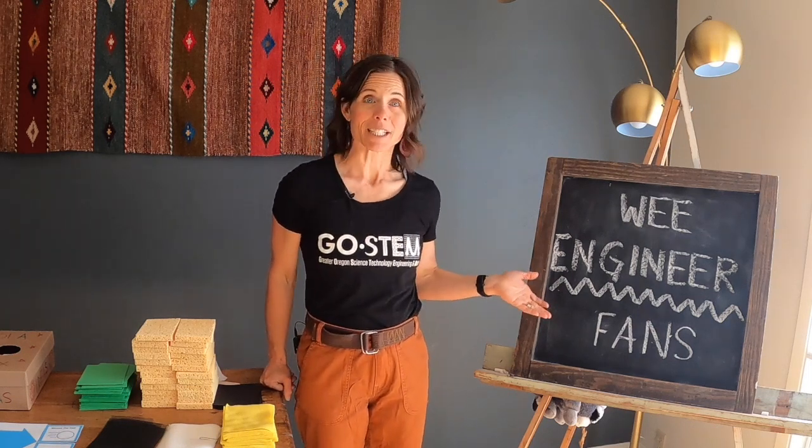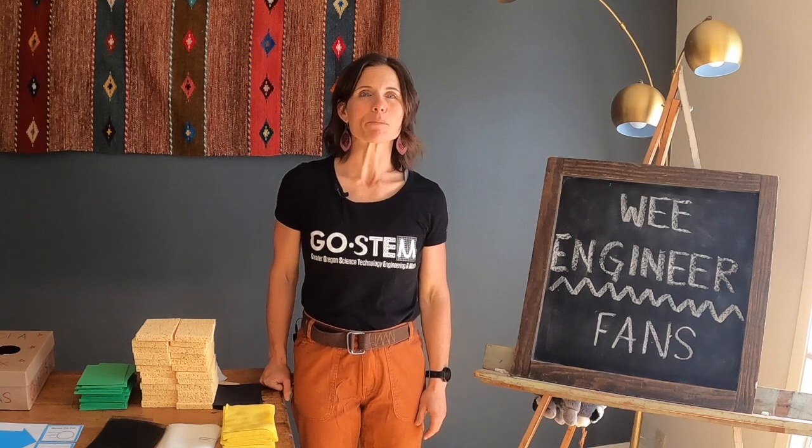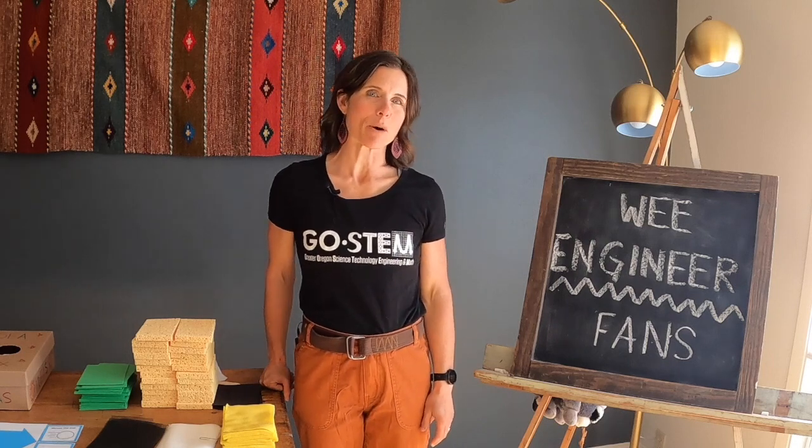Hello Early Learner Educators! This tutorial covers the Fan Challenge in the WE Engineer Kit provided by the Greater Oregon STEM Hub. The WE Engineer Kit comes to us from the EIE program of the Museum of Science Boston.